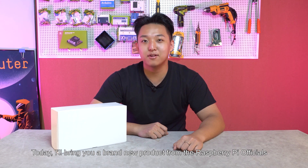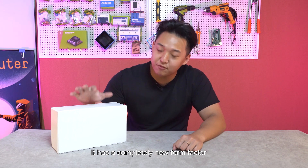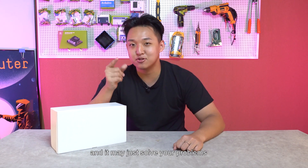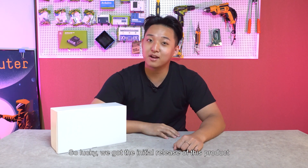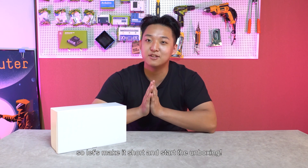Hi everyone, this is Anson from Stitcher Deal. Today I'll bring you a brand new product from the Raspberry Pi official. It has a completely new form factor and it may just solve your problems. So luckily we got the initial release of this product, so let's make it short and start the unboxing.